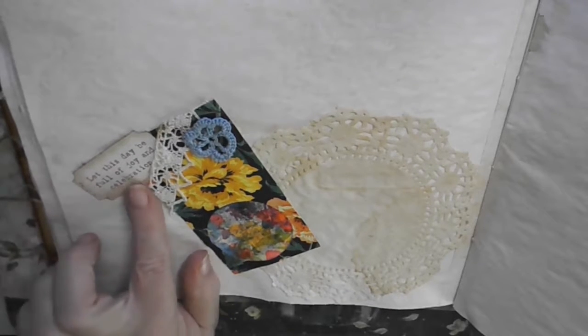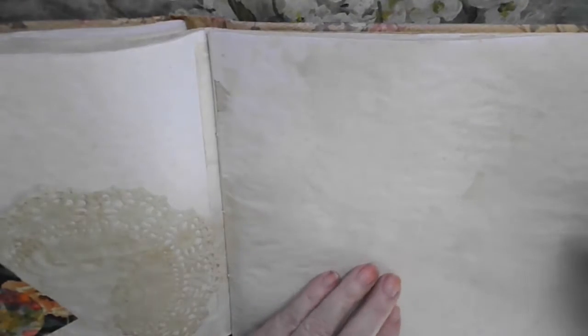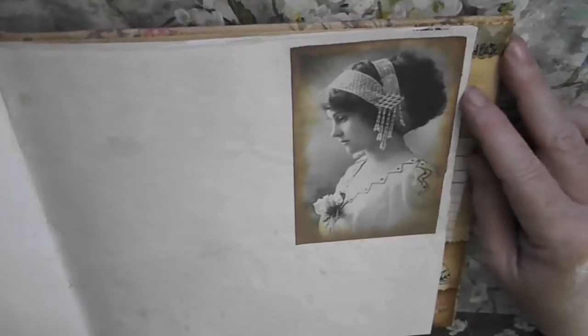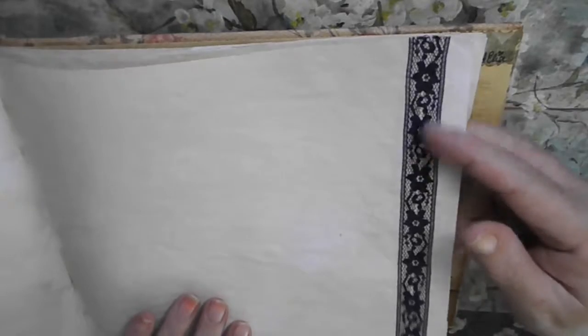Another embellishment: "Let this day be full of joy and celebration." There you go. For some more pictures — you could actually even put a picture here on top of the embellishment. There's more lace. Since this is wide, I hope the camera catches everything; I'm not able to see that right now because I'm not behind the camera, but I'm just hoping it does. I got a picture of a Victorian lady, old fashioned. And another lace here — a dark blue lace.